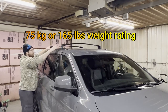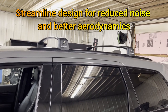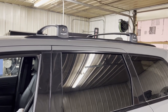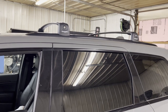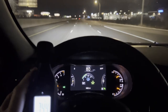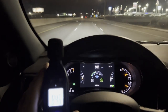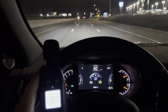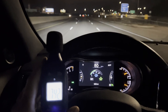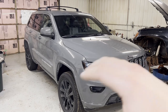Now for a test drive to check for any noise — some brands or sizes on certain vehicles produce whistling or humming. At 80 miles an hour, well over interstate speed, there's a little more wind noise than normal but no weird whistling or humming at all. These crossbars are very quiet.